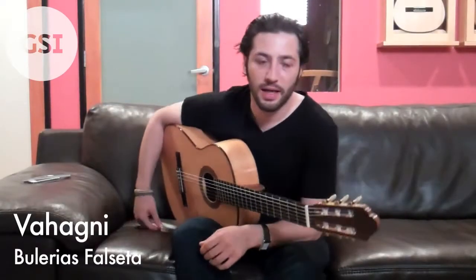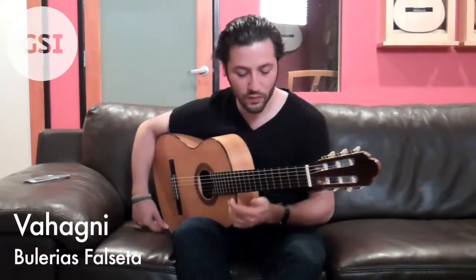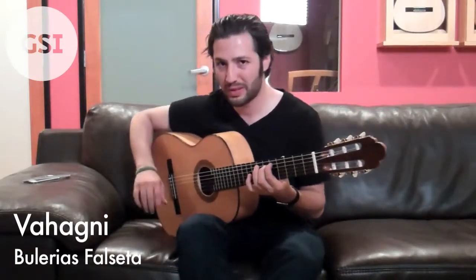Hi everybody, my name is Vahagni and I'm going to break down this falsetta that I just played. So I'll play it one more time really slow.